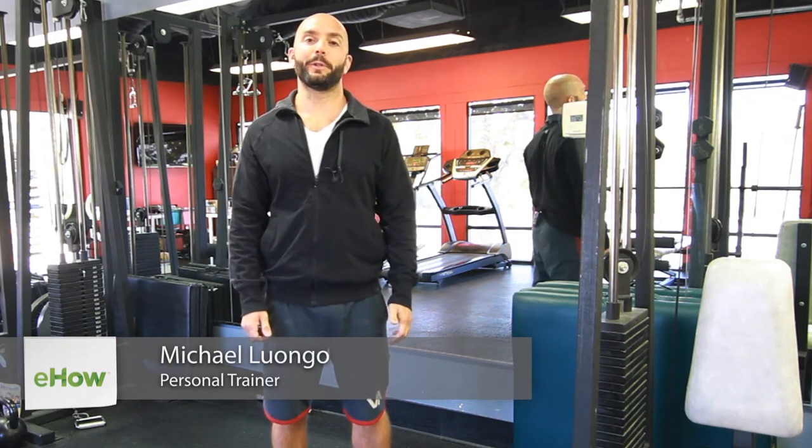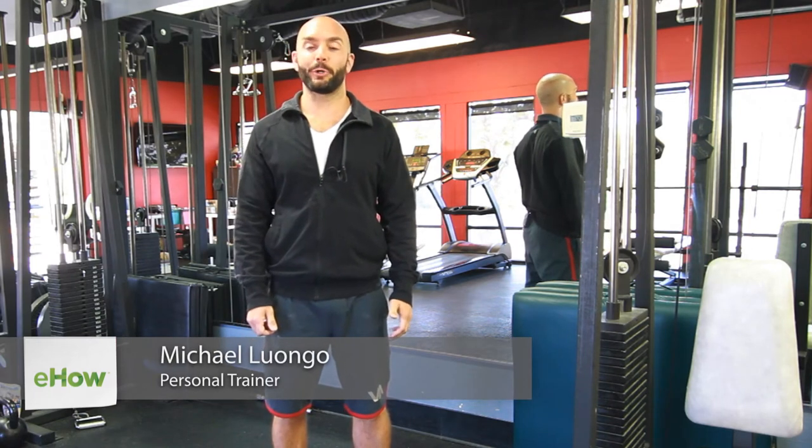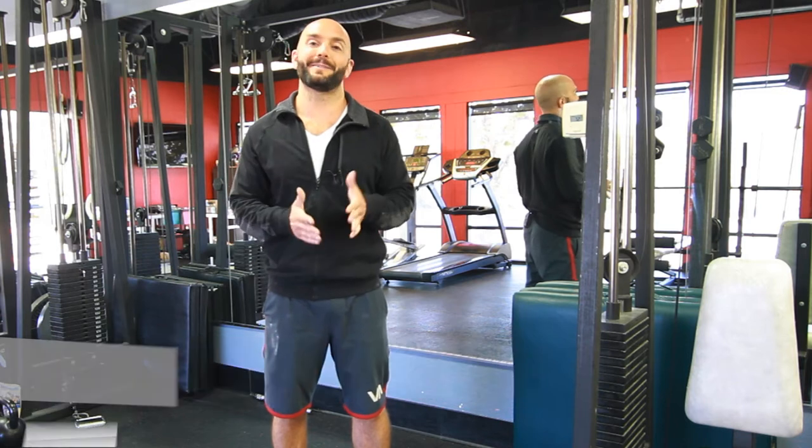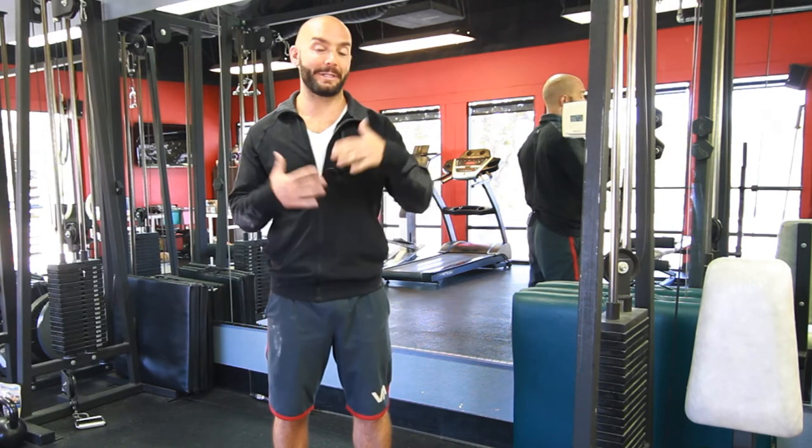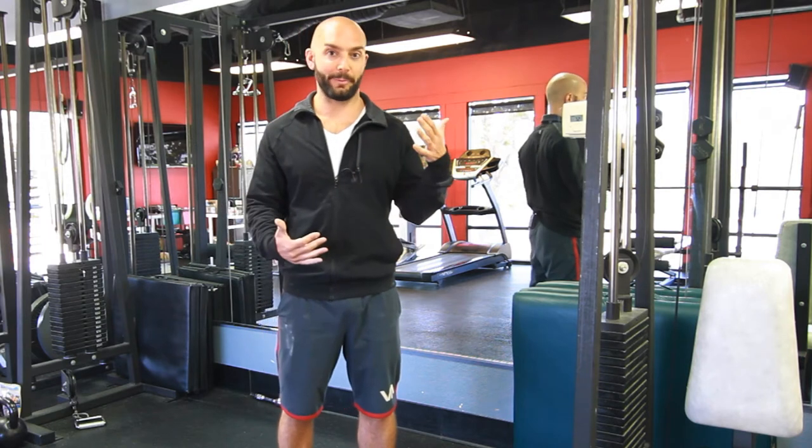Hi, I'm Michael Luongo with Luongo Footwear. Today, we're going to go over how to stretch suspensory ligaments. You have suspensory ligaments in your entire body, top to bottom, front to back. We're going to go over three different stretches today for suspensory ligaments.